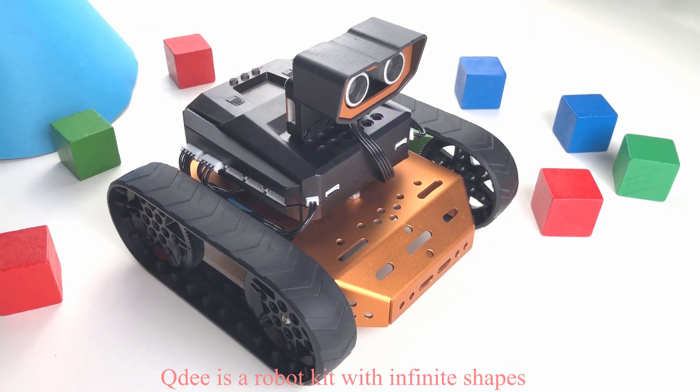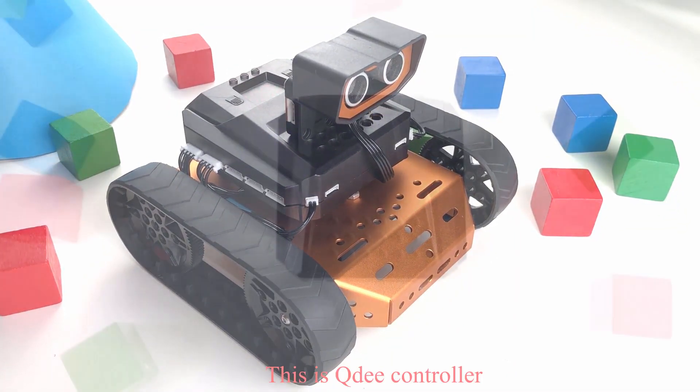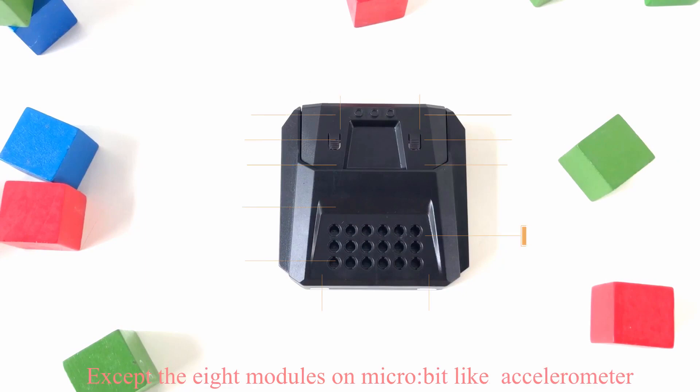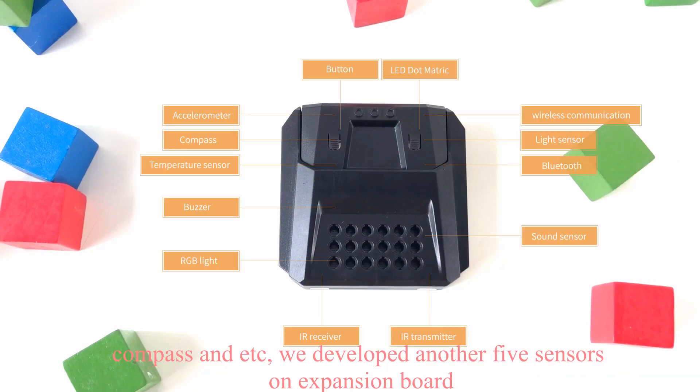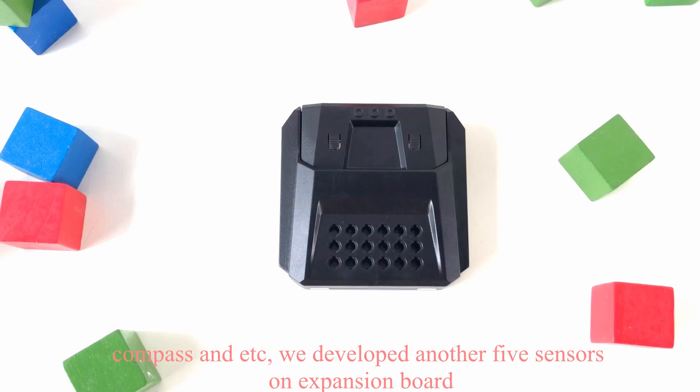Qt is a robot kit with infinite shapes. This is the Qt controller. In addition to modules on microbeads like a servo motor, compass, and more, we developed another 5 sensors on the expansion board.